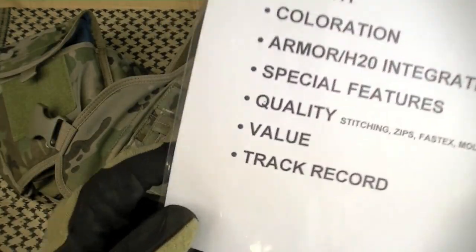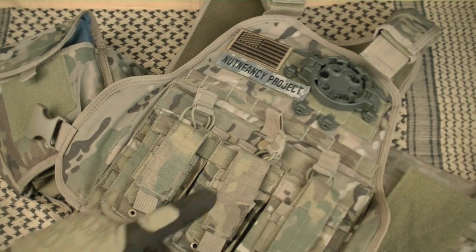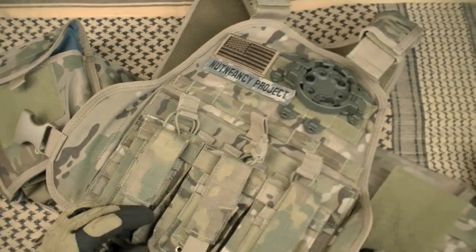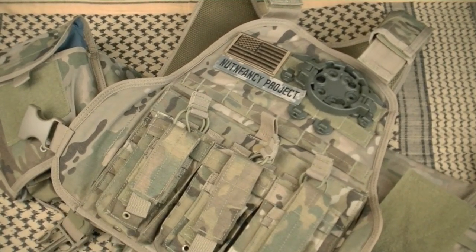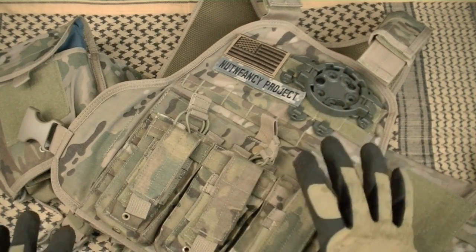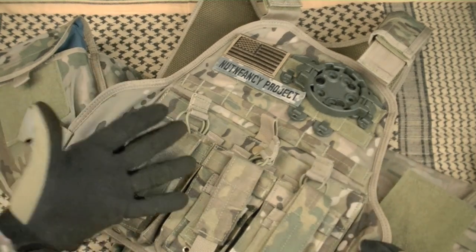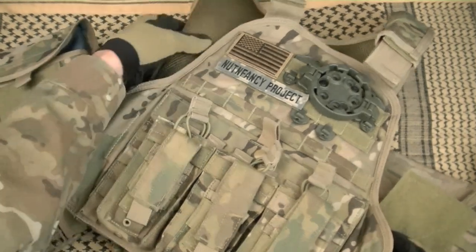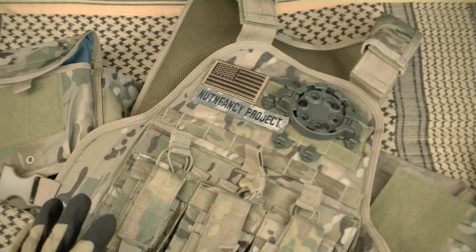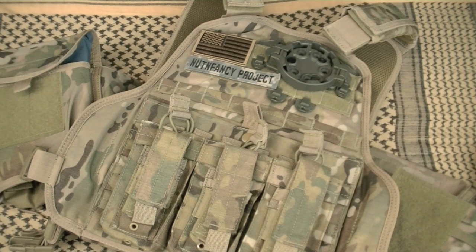For around $80 to $90 — ballparking these, subject to change — you're getting a multicam vest lined with mesh, good stitching, comfortable, perfect armor pockets at least on the front and back. The sides depend on what size your plates are. That is a ton of value. Track record: excellent. Before I did this review, I said I've had really good experience with my Condor MOPC. I went around researching and reading reviews from guys who are contractors, military, police officers, and regular civilians using them hard.